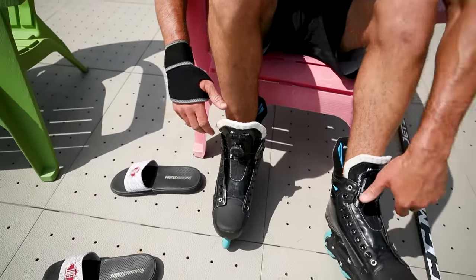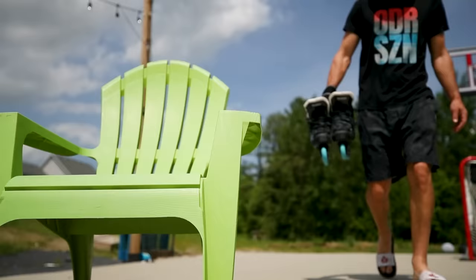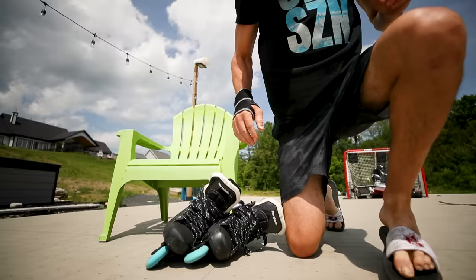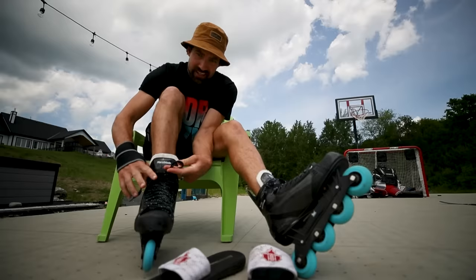Three, two, one, go. What the? Oh my God. In this video, we are testing the fastest way in the world to tie your skates.